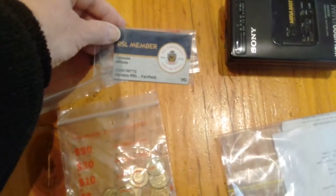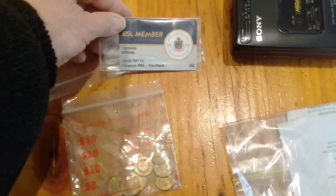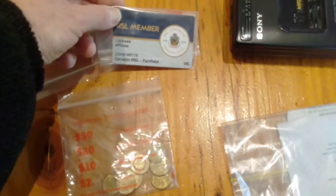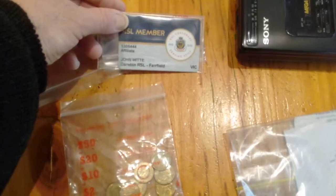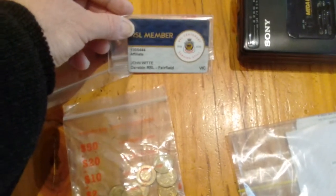I've got here the Fairfield RSL membership badge. The Fairfield RSL was actually closed a couple of years ago — unfortunately it's been sold and flats are on it. The Fairfield RSL used to be in a railway place, Fairfield, just over the road from the station.